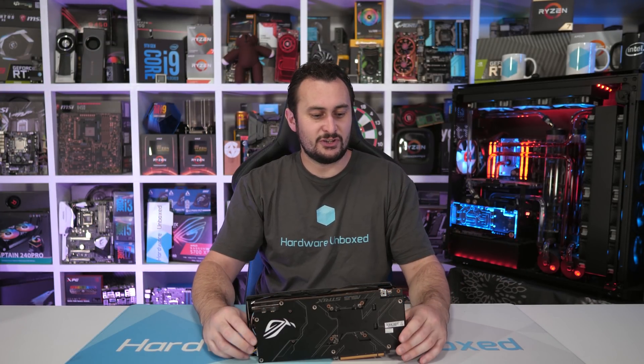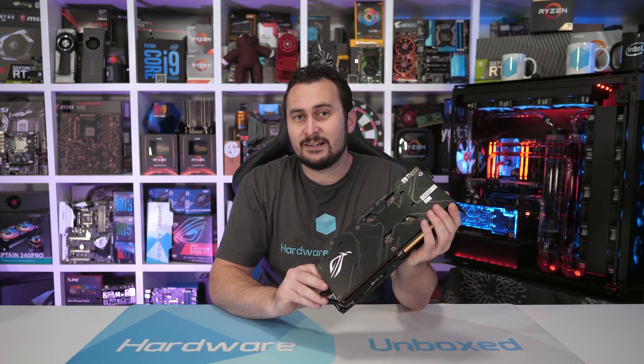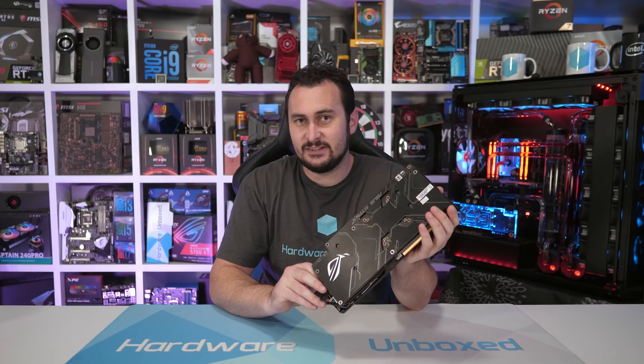Welcome back to Harbour Unboxed. Today we're taking a look at ASUS's own, well I suppose official fix, for the troubled Radeon RX 5700 XT Strix graphics card.